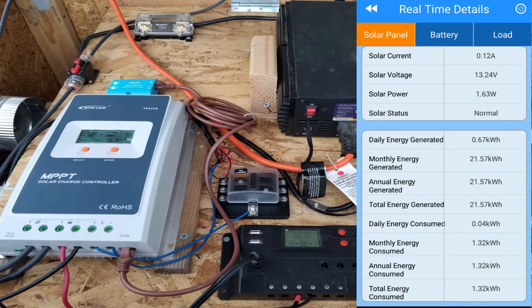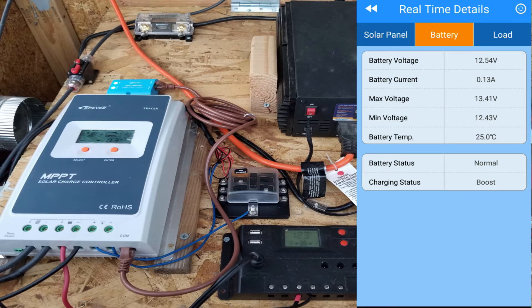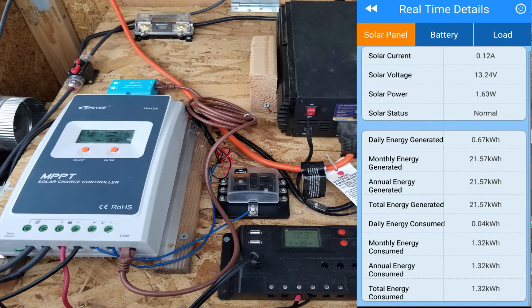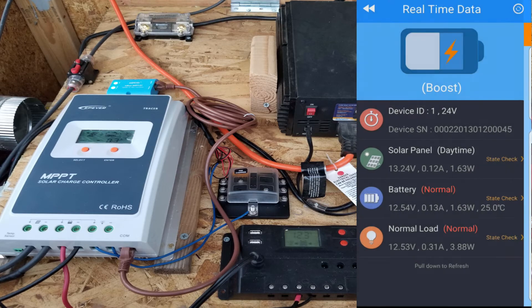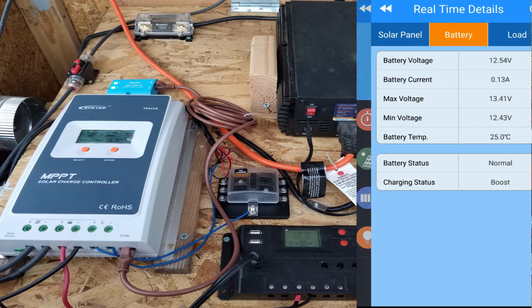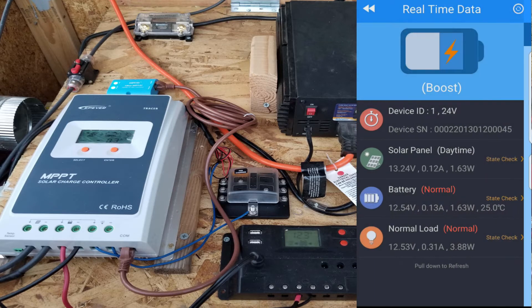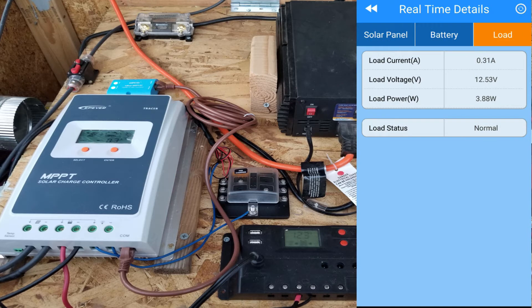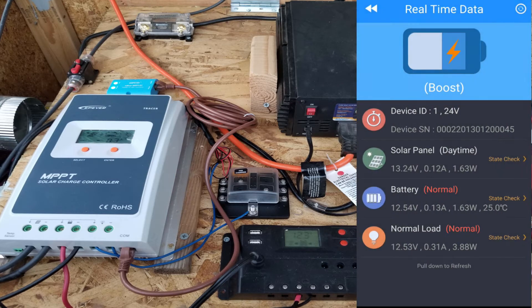Then we got the battery — battery voltage is 12.54. We have the load; I have a small fan there so it is registering a load. On the main menu it says 'boost,' which is the status of the battery. At the very bottom you have the load. It's a pretty simple little app but it does work.